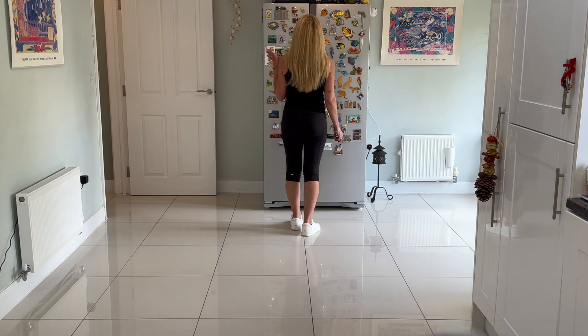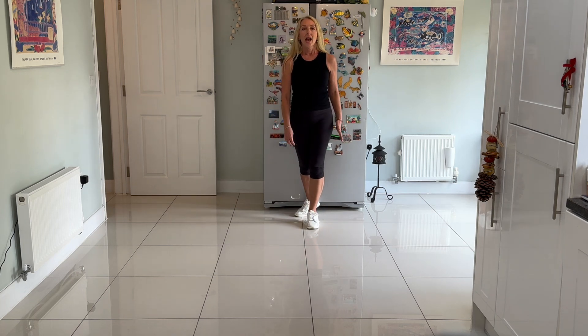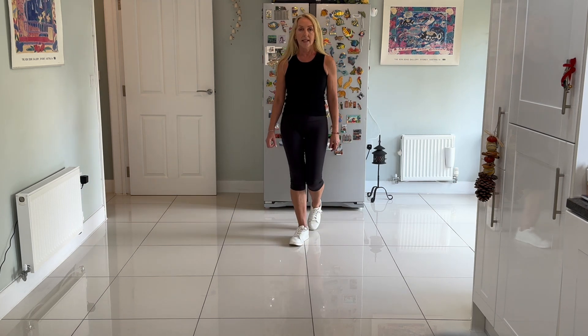We're going to do a step half turn over the left shoulder to six o'clock, forward right, half a turn left, and walk forward: right, left.